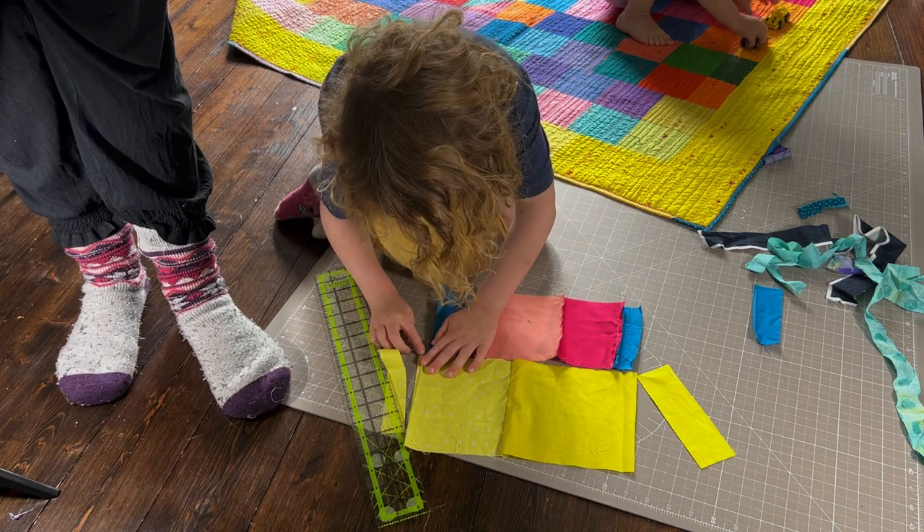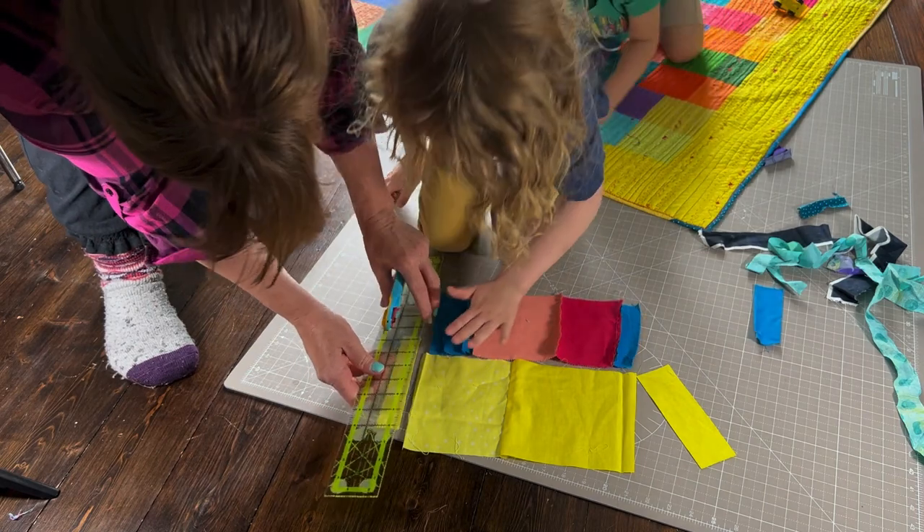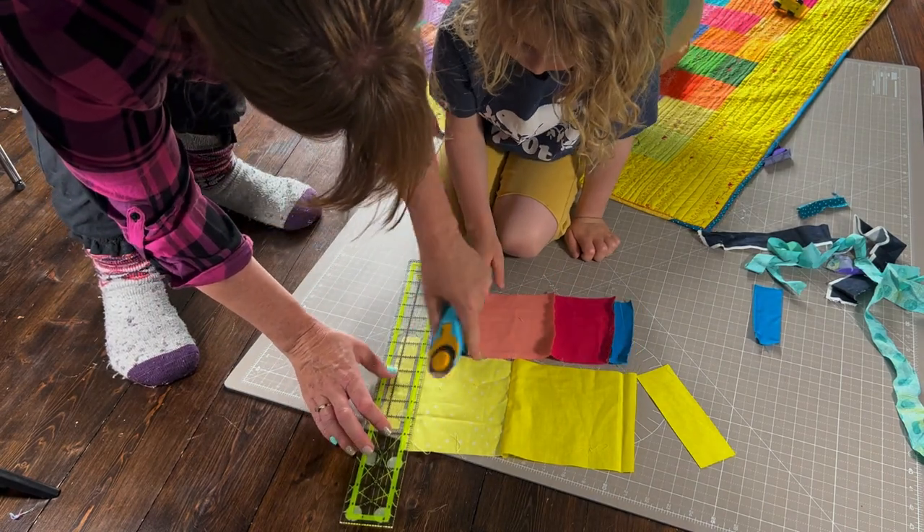He cautions: 'Move your fingers.' Mom asks: 'You're trying to make these line up — is that what you're trying to do?'